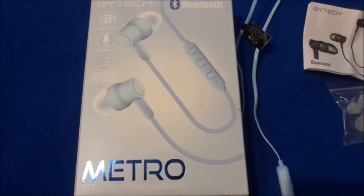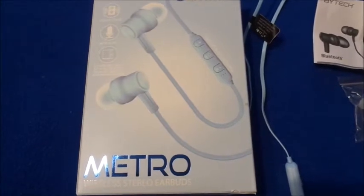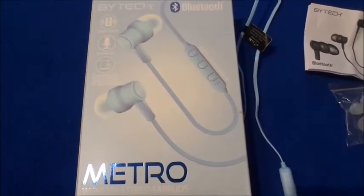Hi guys, welcome back to my channel. I haven't done a video like this in a while. This is a Biotech Bluetooth wireless earbuds review from Five Below.